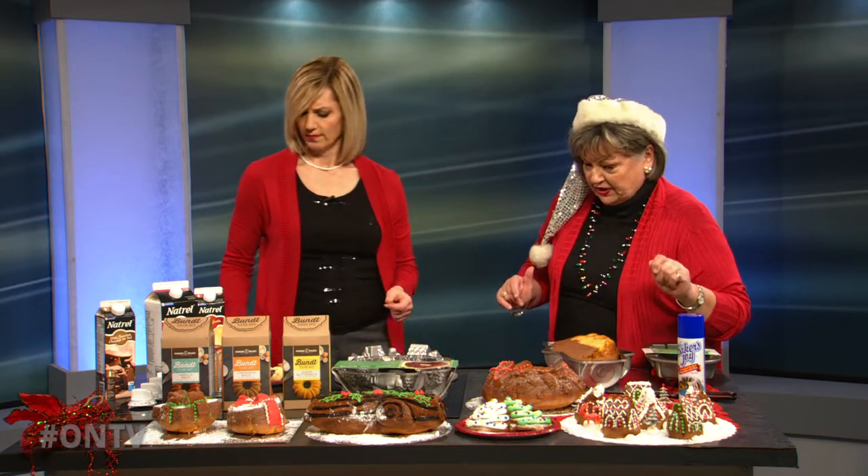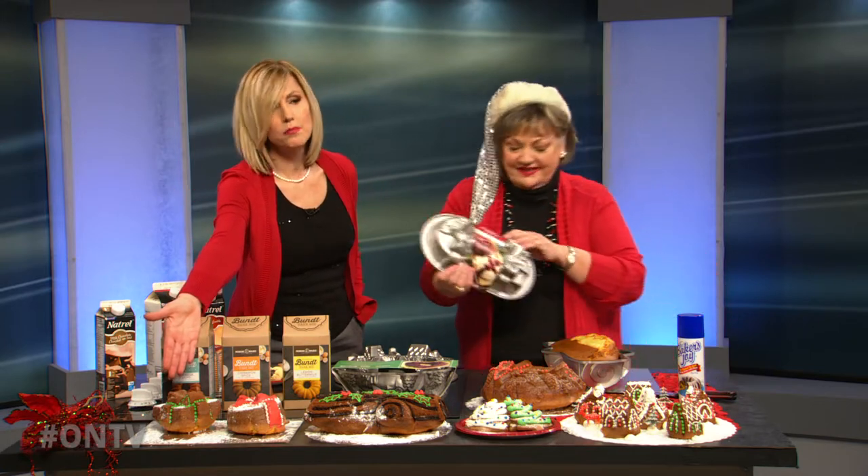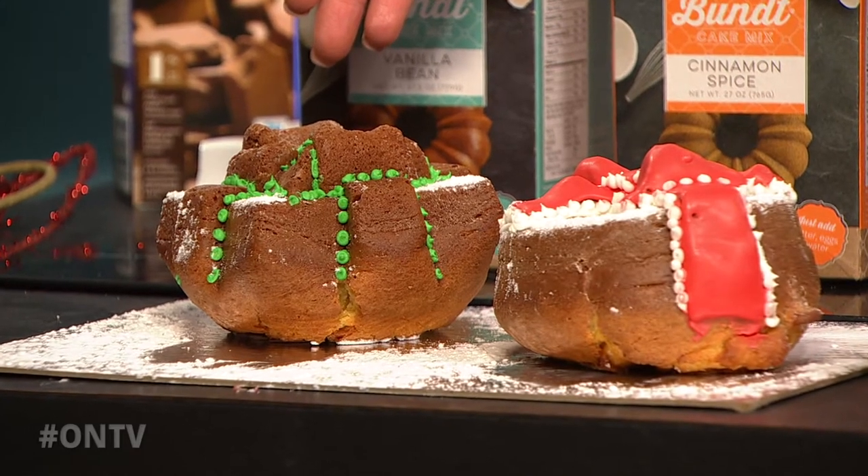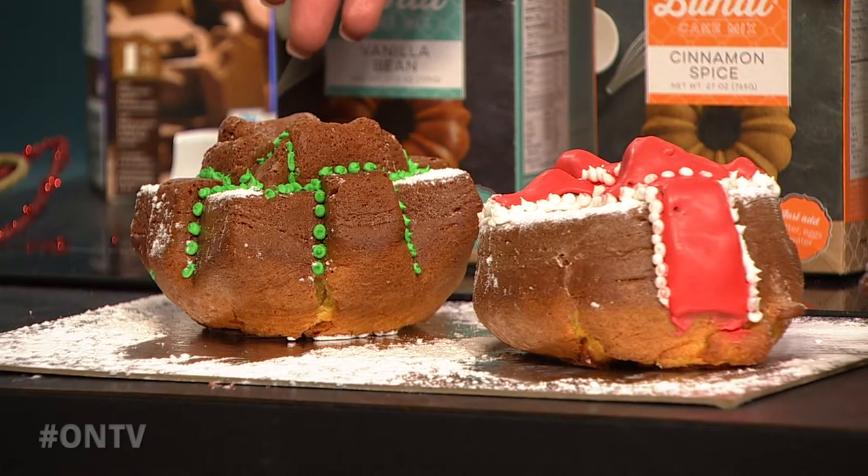New this year. And however the camera wants to start, we can start with the Christmas presents. They look like little bows on the table. I know, they're so cute. If you start with the Christmas presents, I'm going to show you the pan. Here it is.